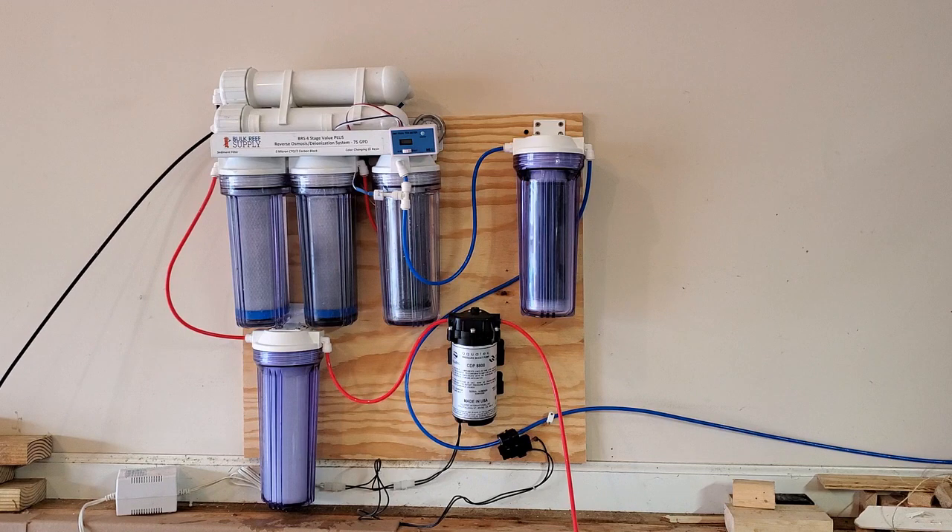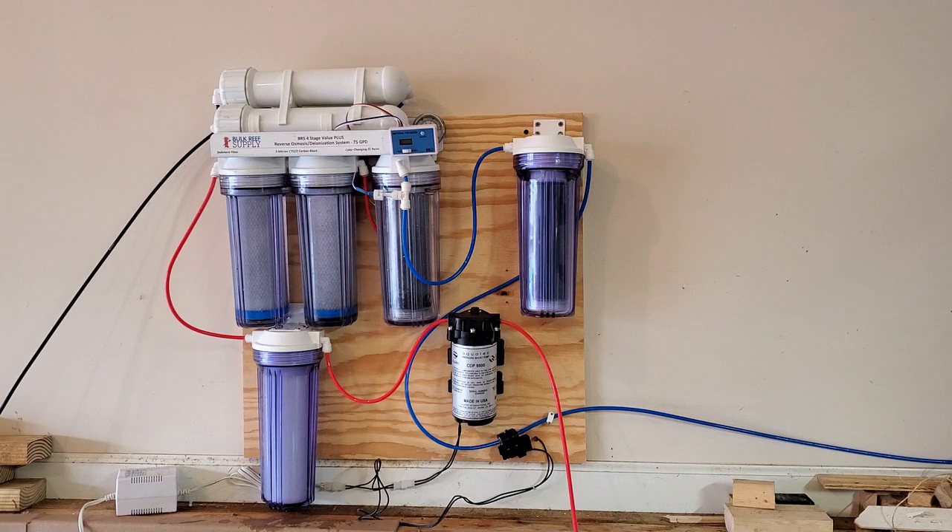Whoa — that carbon is really dirty! Good thing I'm flushing it all out. I have the flush valve wide open, flushing the whole system. Look at all that carbon coming out. I'm pretty sure the instructions didn't say to wash the carbon before putting it in — comment below if you think I should have washed it, but I'm pretty sure it didn't say anything about that.